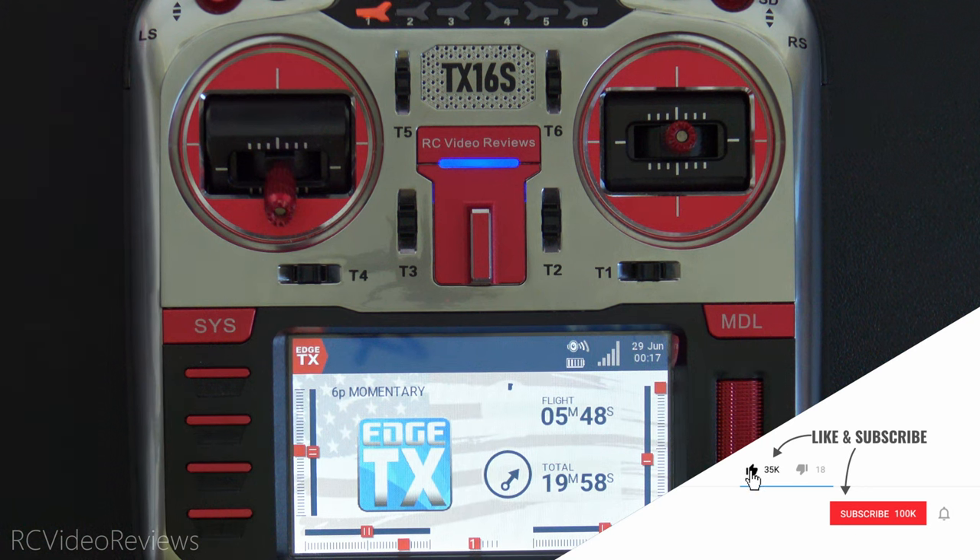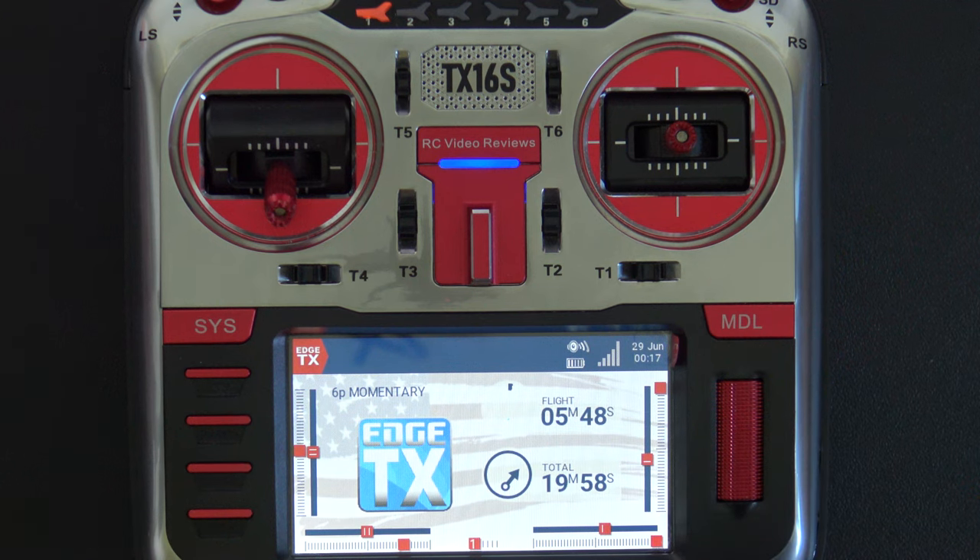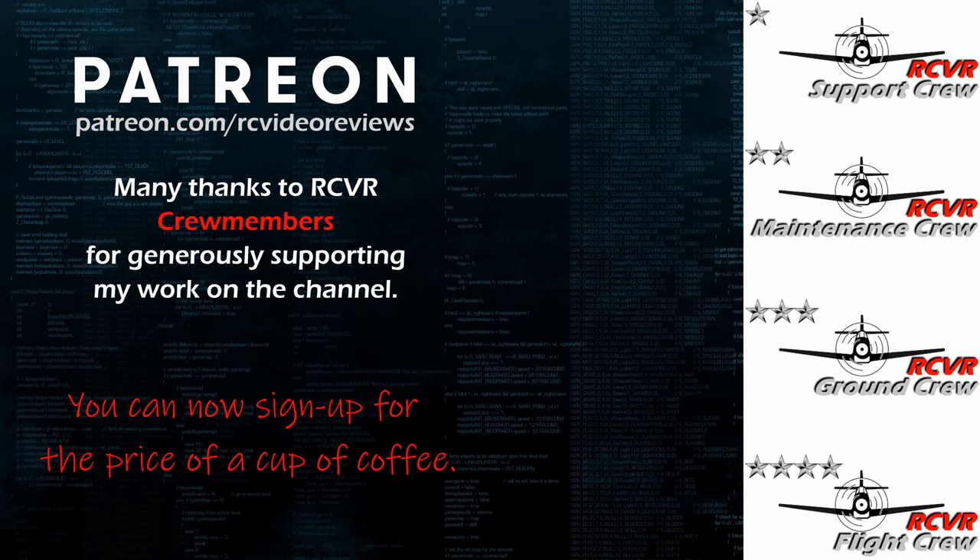I hope you liked the video — if you did, please hit the subscribe button and the notification bell so you know when new videos hit the channel. That's all I've got for today, take it easy. If you like the work here on RC Video Reviews, please consider joining on Patreon — for about the price of a cup of coffee you can help keep these videos going. There's a link in the description and on your screen.